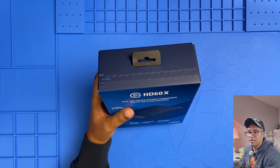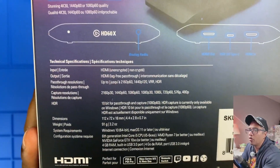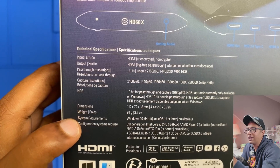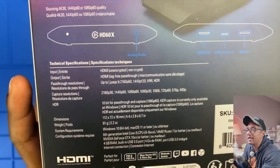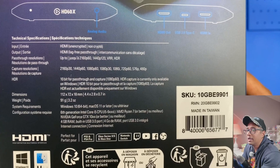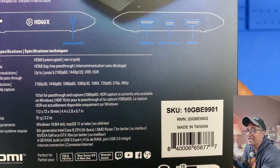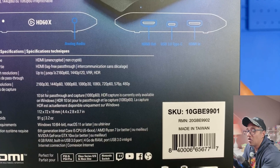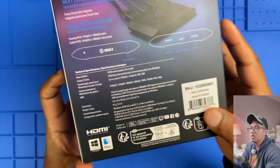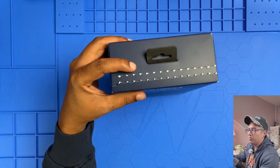If you care about dimensions, you can see them right on the box along with the weight. Also check the system requirements: Windows 10 — I have Windows 11, so that's fine — or macOS 11 or later. You'll need at least a sixth-generation Core i5, an NVIDIA GeForce GTX 10-series or better, and at least 4GB of RAM, plus an internet connection. Those are the minimum requirements to get this going.